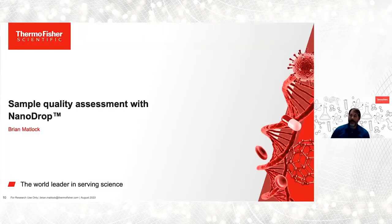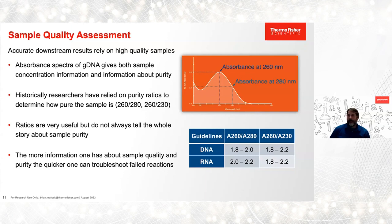I'm here to discuss the vital role that UV-Vis plays in assessing genomic DNA sample quality. If you look at the graph on the left, this is the spectra of pure DNA — it has a pronounced peak at 260 nanometers, which is what we use to determine concentration. Historically, we've leaned on the 260/280 and 260/230 ratios to gauge the purity of our DNA and RNA samples. A 260/280 ratio of between 1.8 and 2.0 for DNA indicates that there's no protein contamination present.